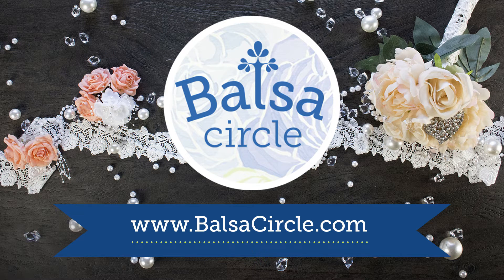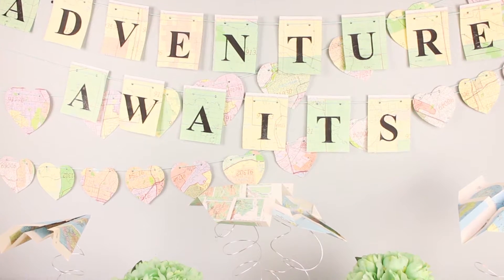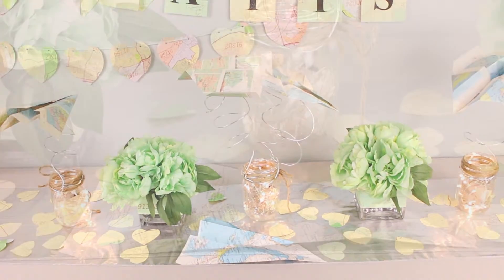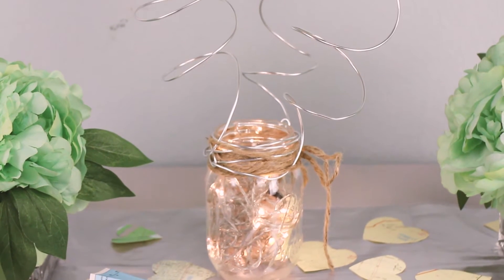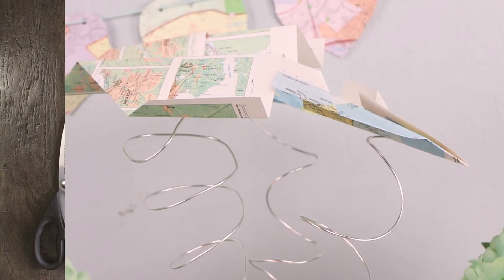Hey guys, welcome to BalsaCircle.com where we do decorations for weddings and special events. We're going to show you kind of an insider look on how to put together a really simplified travel wedding look — what you can put on the tables, really simplistic and very cost effective. This is great to really describe a couple who wants to go and explore the world.